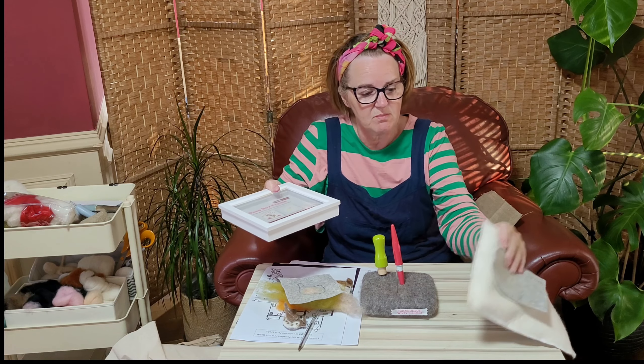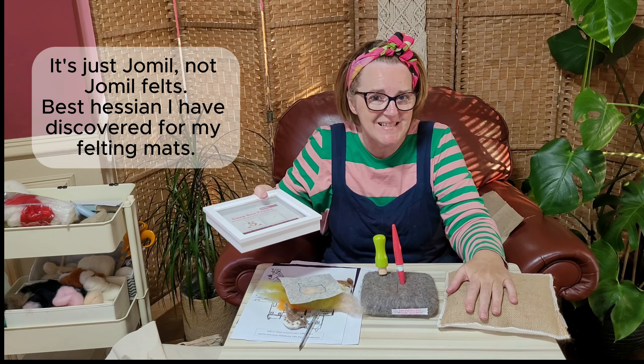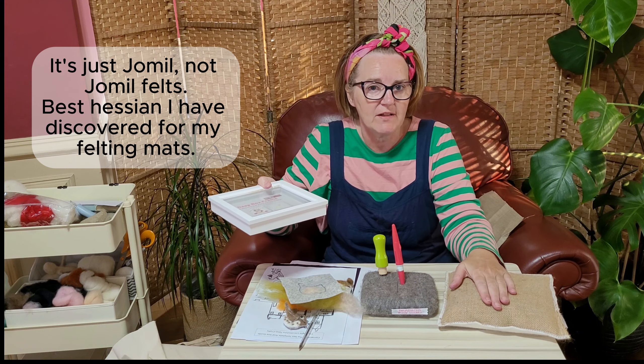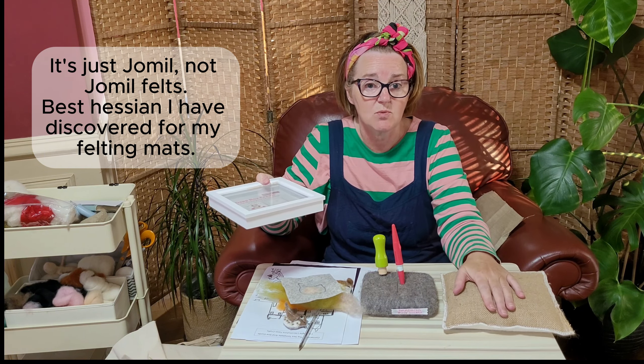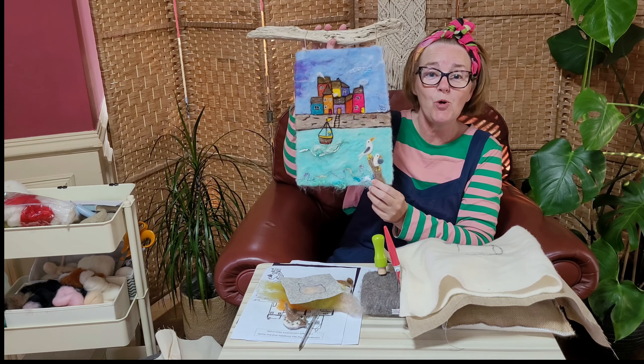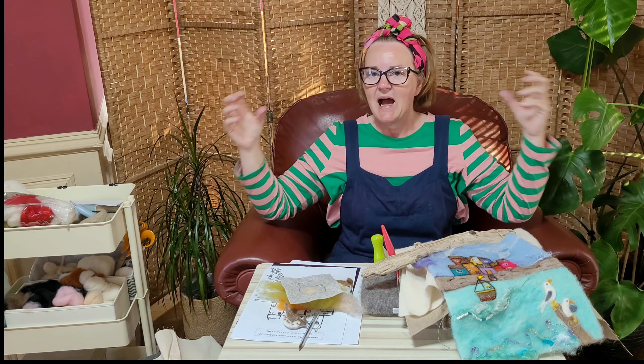The last thing I wanted to mention was Hessian — yes, you can needle felt onto Hessian. Just make sure the weave isn't too open; you want a nice close weave but not too thick. The best place I've been buying Hessian from for my mats and to needle felt onto is Dermill Felts — they have the best Hessian for rice mats and for felting onto. It's quite cheap, buy it by the metre, and they're really good for wholesale too if you're a business. I hope that's encouraged you to get trying to paint with wool and get needle felted pictures done. If you could subscribe and follow the channel, it makes a massive difference — thanks very much.